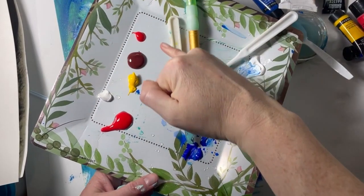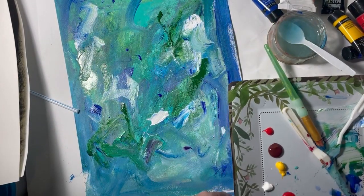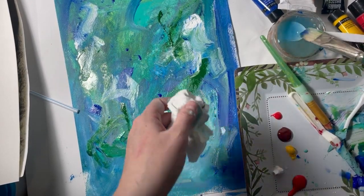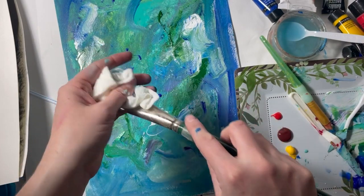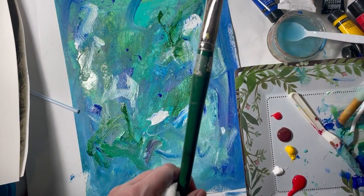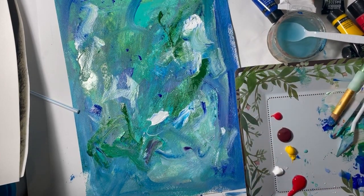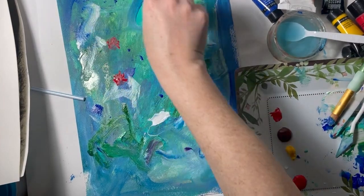Now that you're done with that first layer, we're going to add the second layer of messy paint. Right now it's going to look really confusing and messy — it's not going to make sense. But what you're going to do now is layer on even more color, which will also make it look even more messy. Life is messy, but it doesn't mean things aren't going to be beautiful.